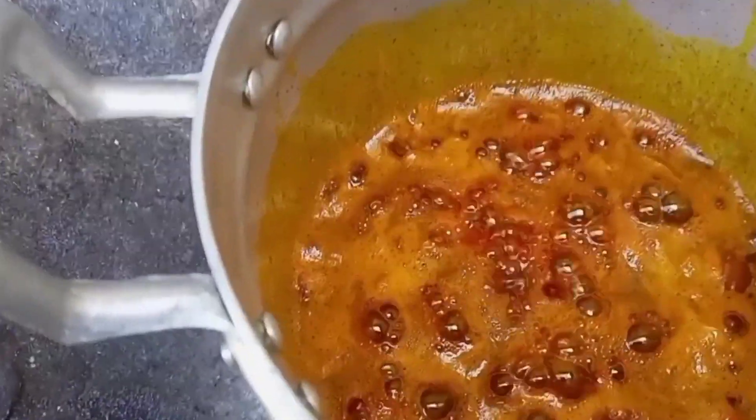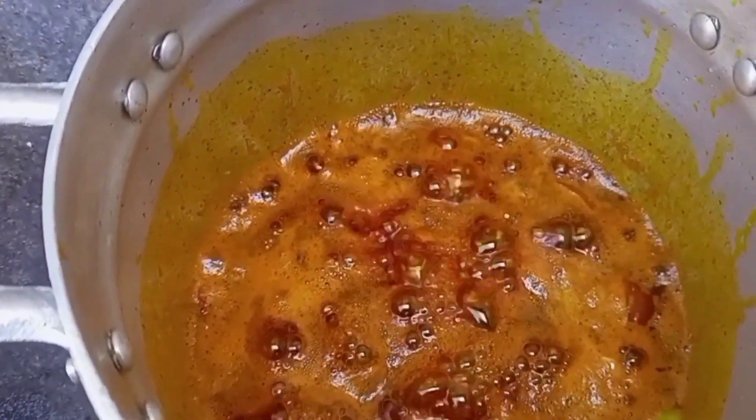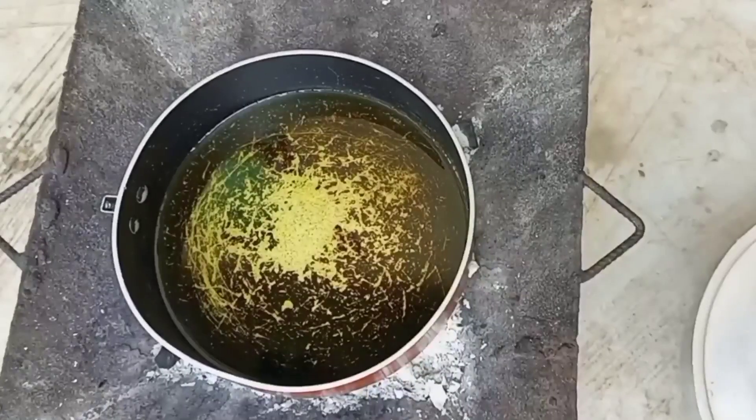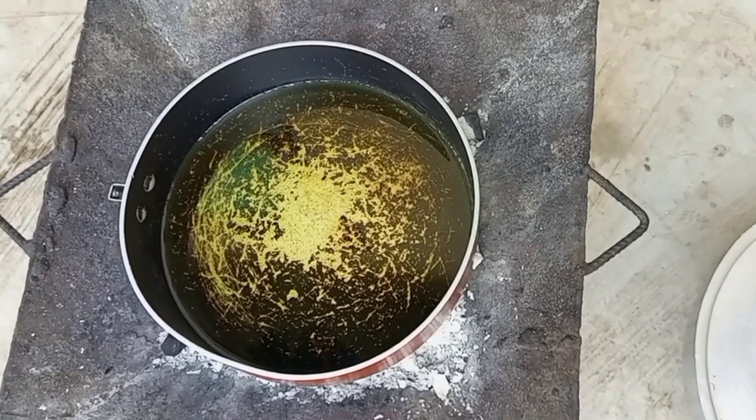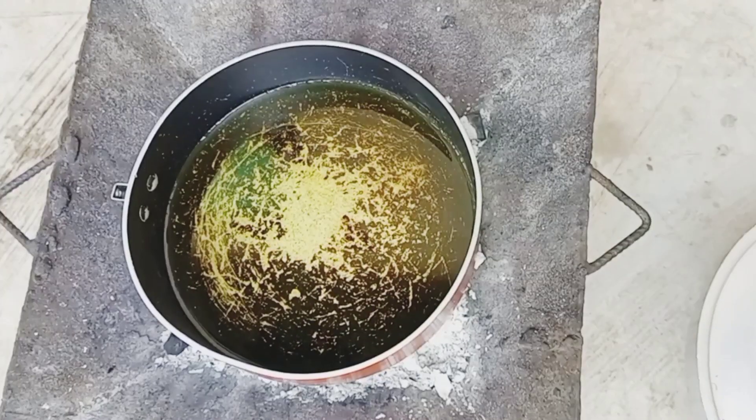We will allow this to fry until the onion is a bit brown, then we'll put it down and fry our plantains. I shall be using this oil to fry our plantains — and these are our plantains.